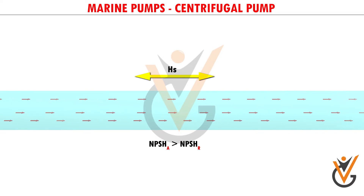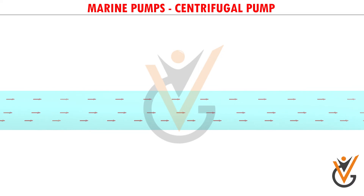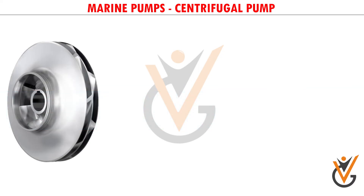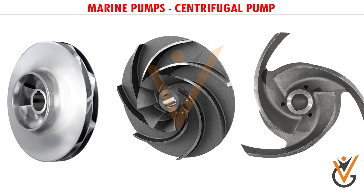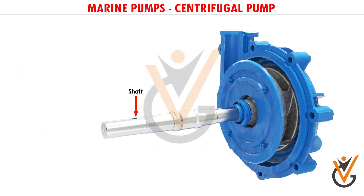More the suction head, lesser should be the pressure at the suction side to lift the water. This fact puts a limit to the maximum suction head a pump can have, and careful pump selection is required to avoid the problem of cavitation. The current impeller type shown is enclosed; semi-open and open impellers are also in use depending upon the application. If the working fluid is cloggy in nature, it is preferred to use an open kind of impeller, though they are slightly less efficient.